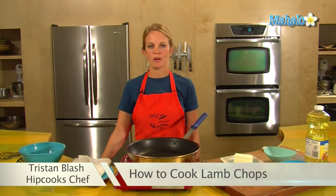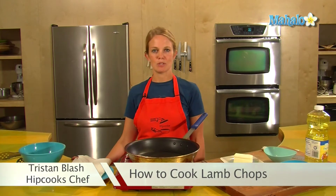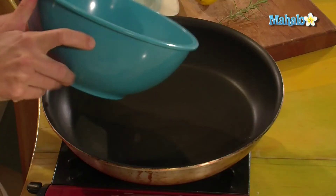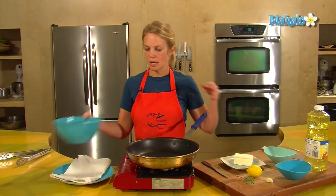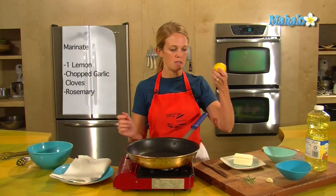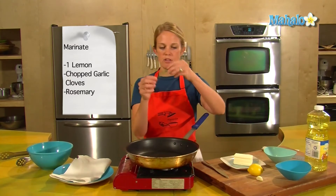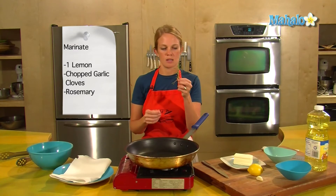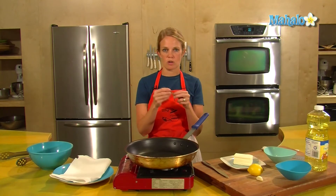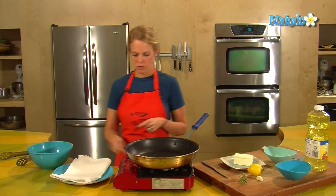Hey, this is Tristan from HipCooks and we are at West L.A. Today I'm going to talk about cooking lamb chops. I have my lamb chop here in the bowl and it's been marinating for about two hours in the juice of one lemon and a chopped up garlic clove and some lovely fresh rosemary that I got from the garden — probably about two sprigs this size. If you don't have fresh rosemary you can use dried rosemary, but rosemary and lamb go really well together.